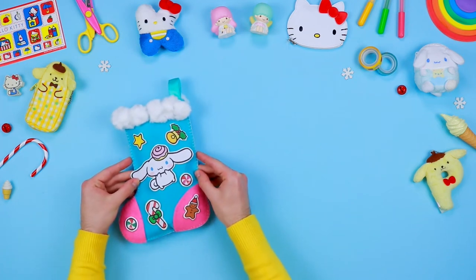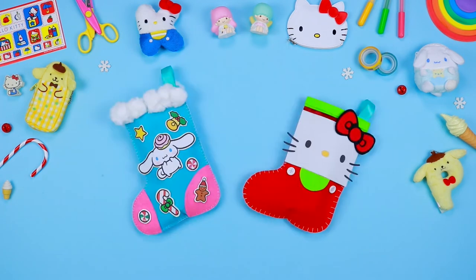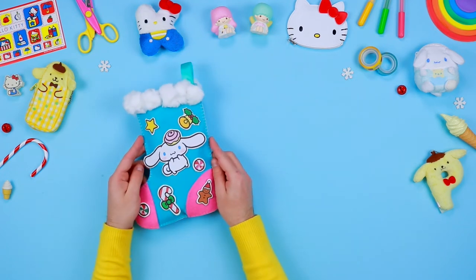Hello, Hello Kitty's friends! In today's video we will create together two fantastic Christmas stockings inspired by Hello Kitty and her friends. We will fill them up with all kinds of delicious sweets.